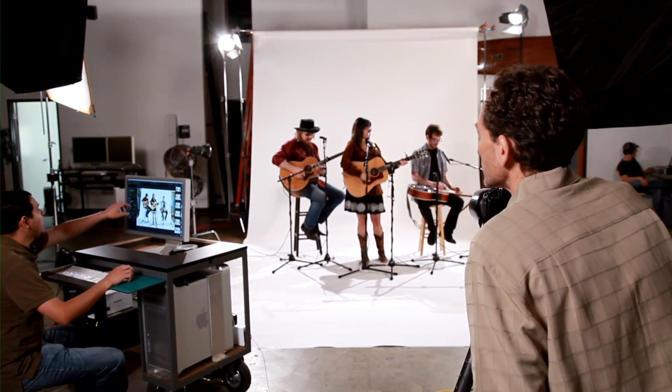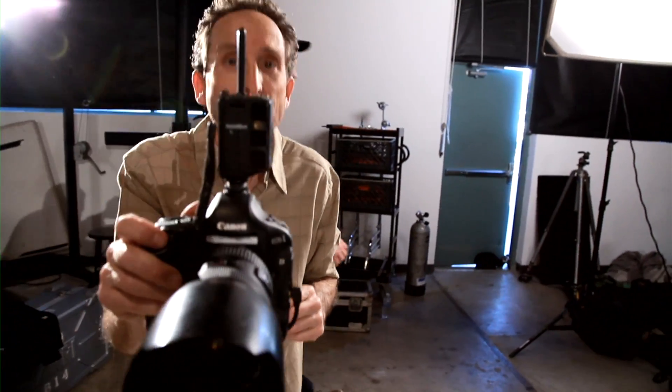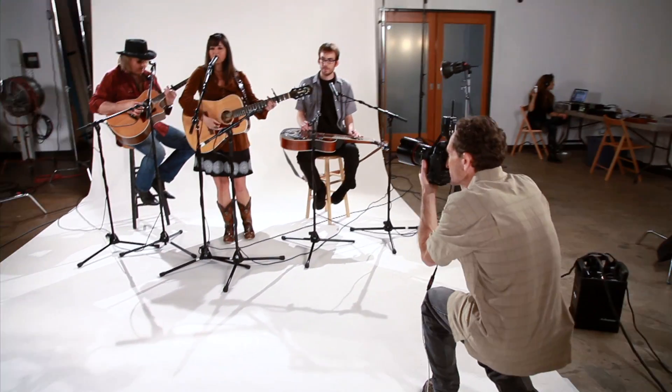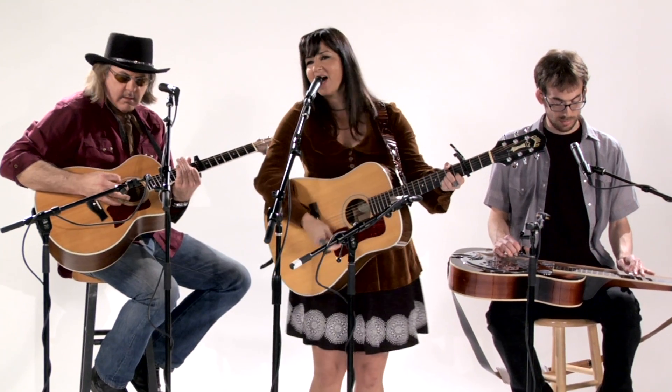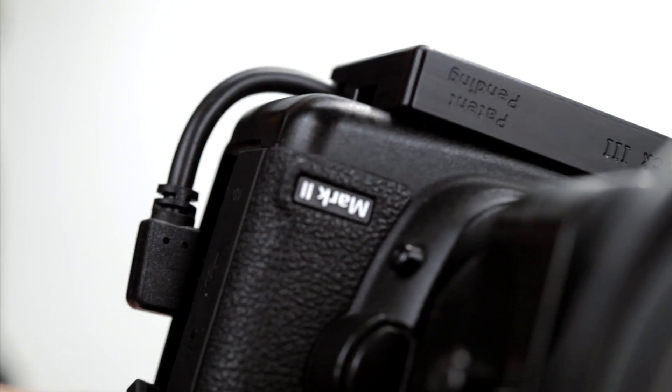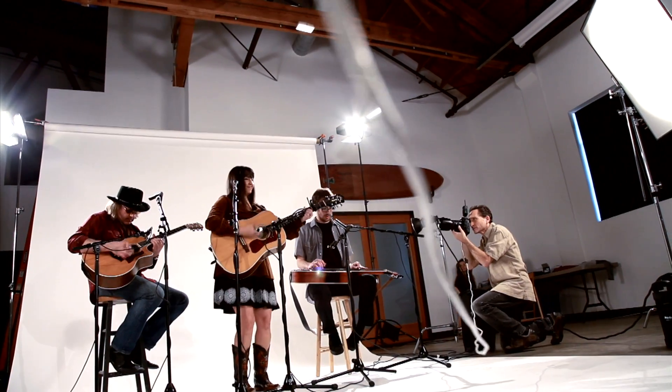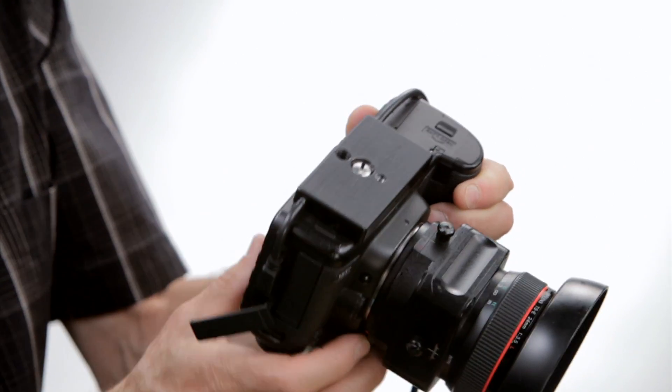I love shooting tethered. The reason I love shooting tethered is I like to see right away what I'm getting, at a large enough size so I know what's going on. With the Tetherblock, you have a good secure connection. If somebody pulls on the cable or trips over it, that connection is not coming loose and you're not going to damage your camera.